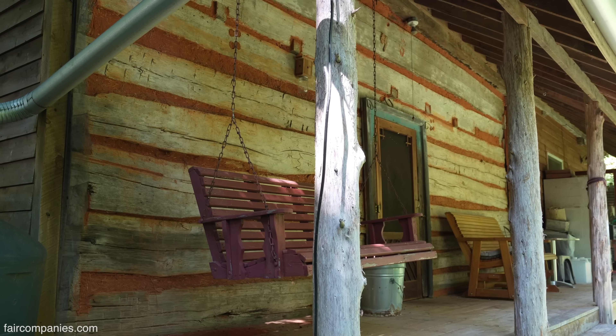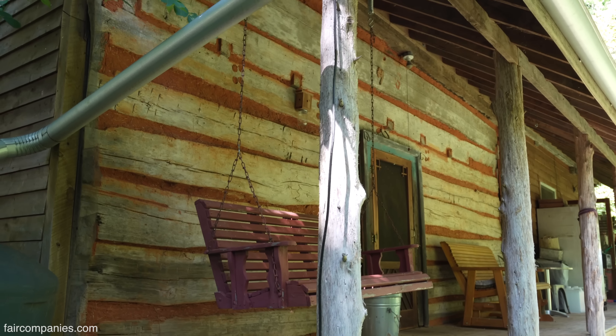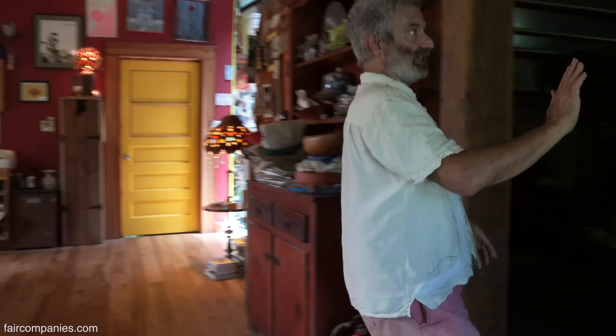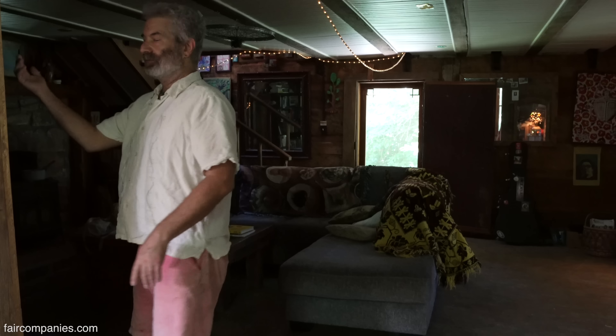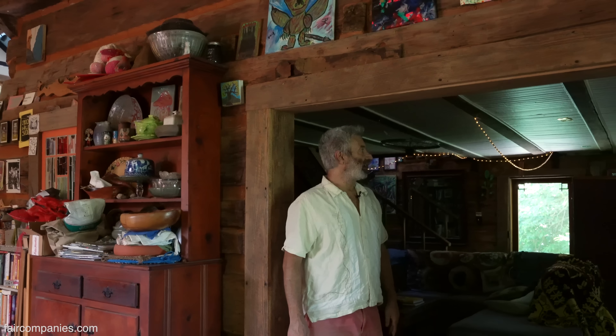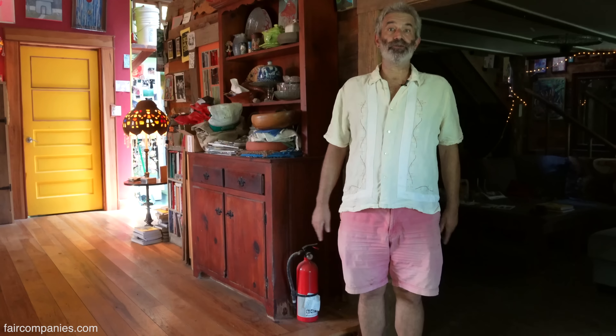Part of this was an 1820s log cabin. You can see the old logs. This room is pretty much an intact log cabin. So the 1820s log cabin — this would have been the outside wall. But by the time I got involved in this, it had been built on to.